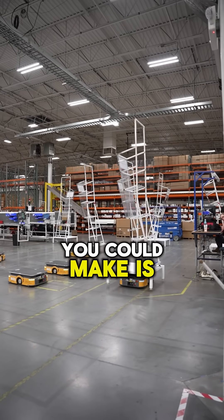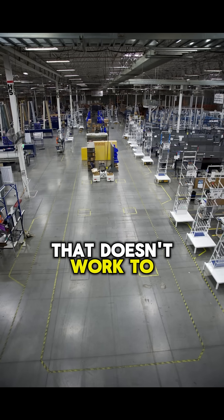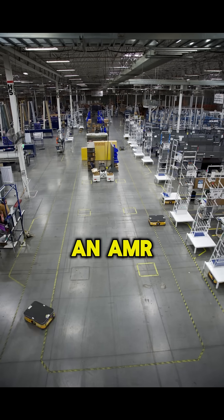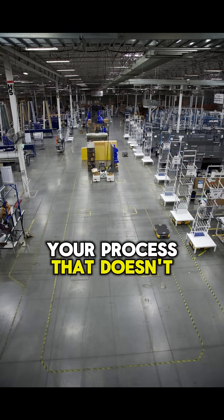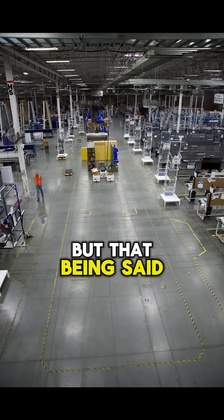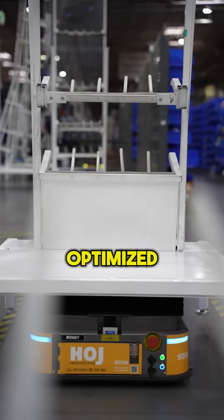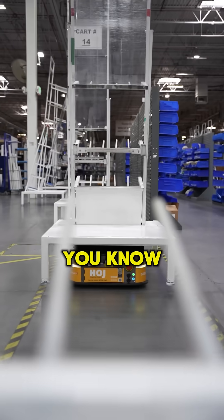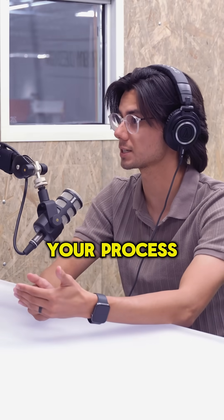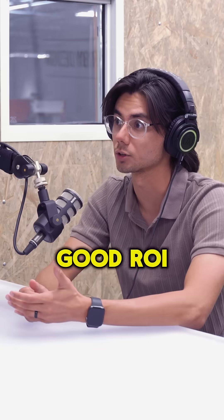One of the biggest mistakes you could make is buying an AMR to replace a process that doesn't work to begin with. If you buy an AMR to fix your process that doesn't work, an AMR will just break your process faster. That's one of the reasons that you would consult with us, walk through with us, make sure your process is optimized, and then we can suggest changes to your process to make it compatible with an AMR and make sure that the AMRs are actually going to give you a good ROI.